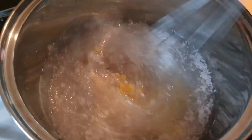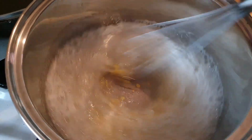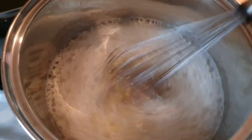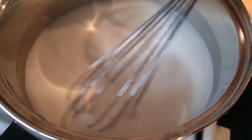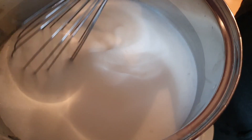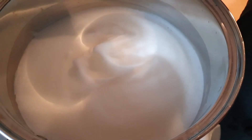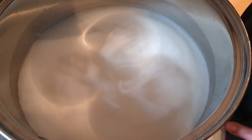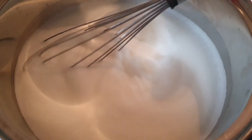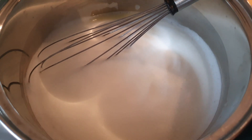We stir that and heat it up until the soap is dissolved. When it gets to the stage where bubbles are starting to form up the side of the pot and it starts looking like stiff egg white peaks, that's when we turn the stove off.